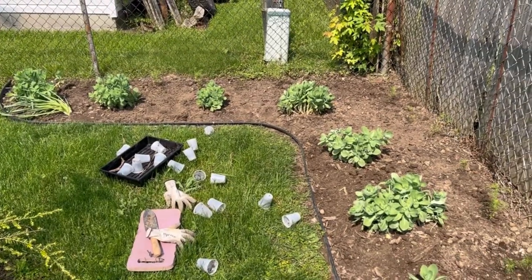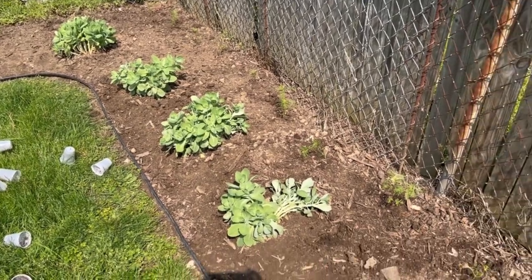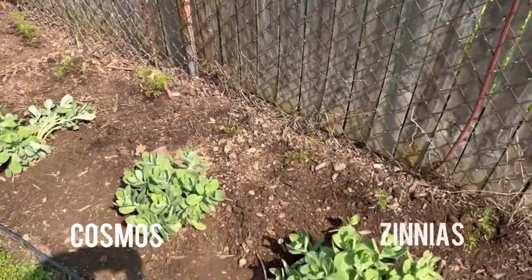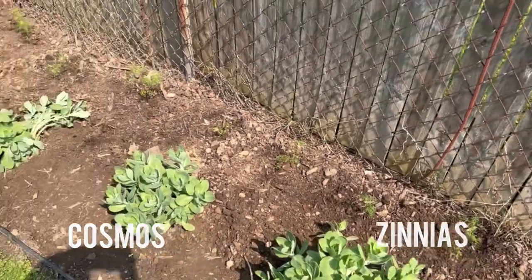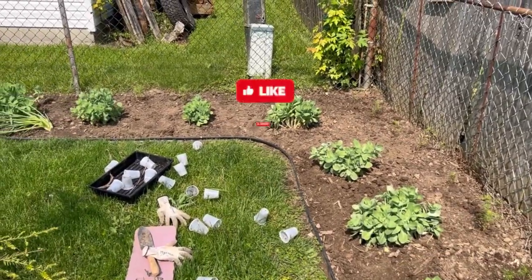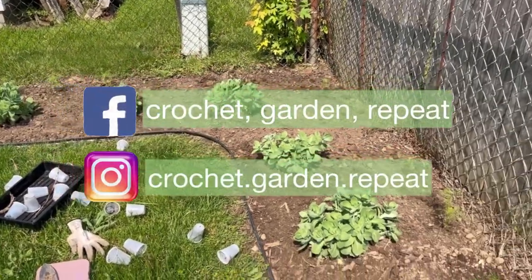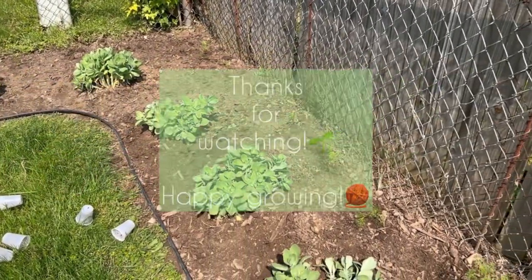So just water them in. No fertilizer the whole entire year — I don't do any of that. If you are a beginner, plant cosmos, plant zinnias. I will keep you updated on how these grow. Don't forget to like, comment, and subscribe and all those good things. Have fun growing your cosmos — bye garden friends!